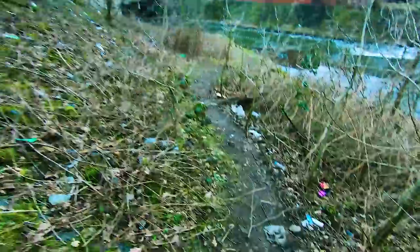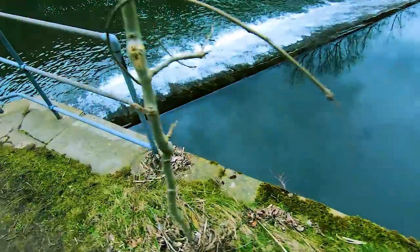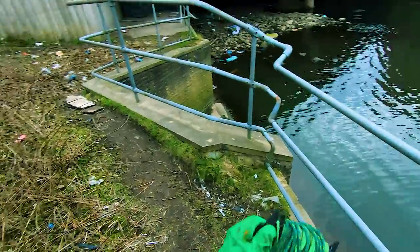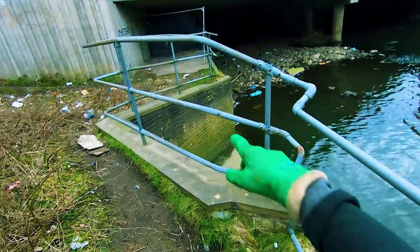So now we're just going to the opposite side of the bridge — it's a bit bigger here. I think people are actually living under there.